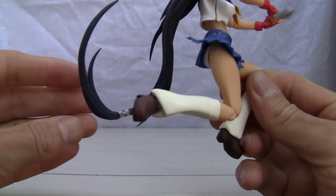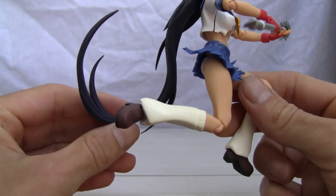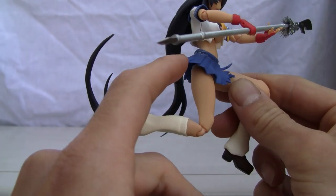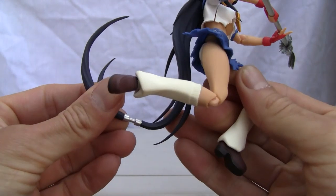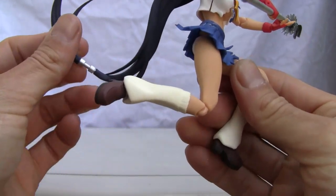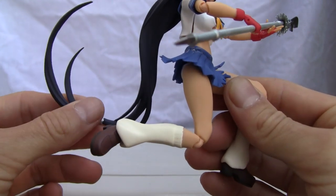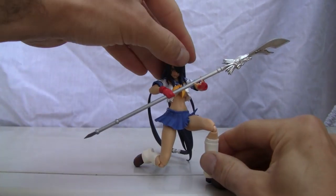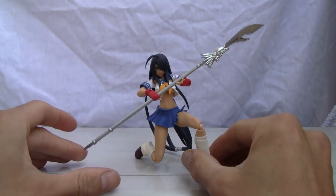Her humongous hair actually serves as a third leg. And of course you've got to have panty shots because upskirt shots are known for that. Her hair has articulation here on a band, and of course her neck does crank. Why she has so much hair, I don't know — again, more fan service. She comes with a few accessories too, so let me go ahead and show you that.